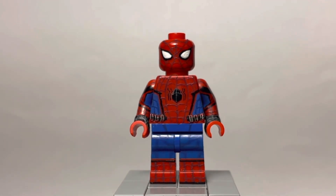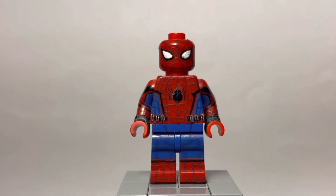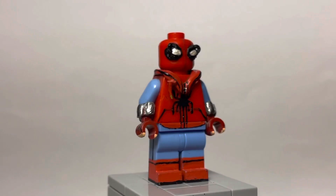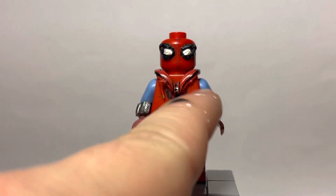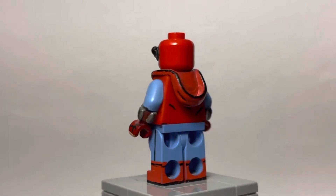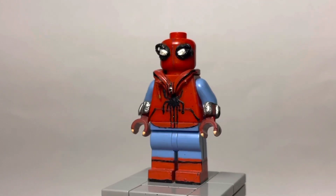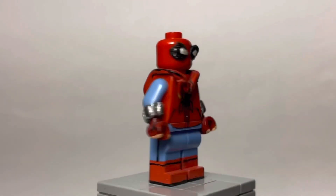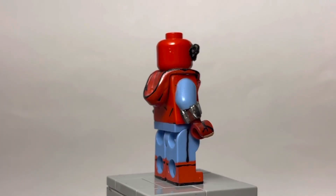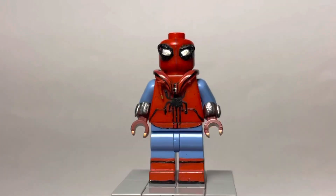With the last two figures I used dark red paint as the webbing, but I decided to use black from here on out because I find black paint way easier to work with than dark red. Here we have the homecoming homemade suit — this figure does not use Procreate at all. It kind of broke — there used to be a little thing on that side, but it broke. It does use a Lego-style hood and the eyes are sculpted using air-dried clay. I also did the same thing with the web shooters and sculpted them on.